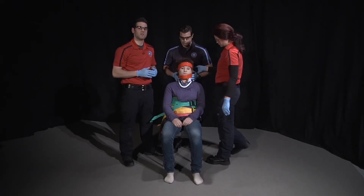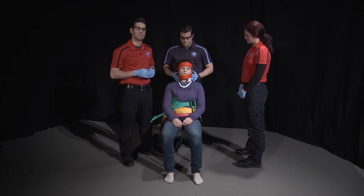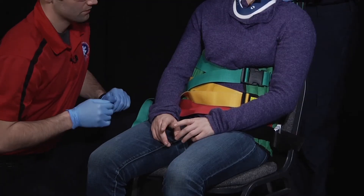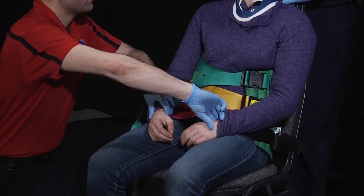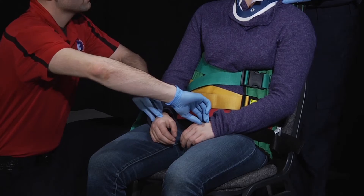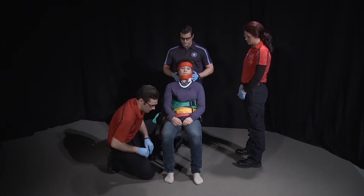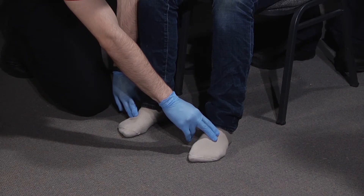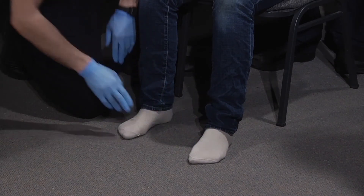Once the patient has been secured to the device, we will reassess motor, sensory, and circulatory functions in all four extremities. Are you able to move your fingers? Yes. Checking radial pulses. Are you able to feel this? Yes. Are you able to move your toes? Yes. Checking pedal pulses. Are you able to feel this? Yes.